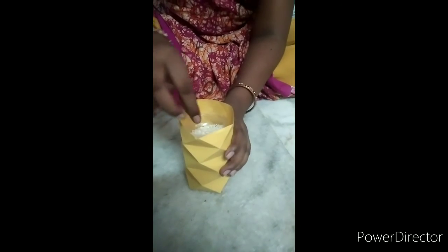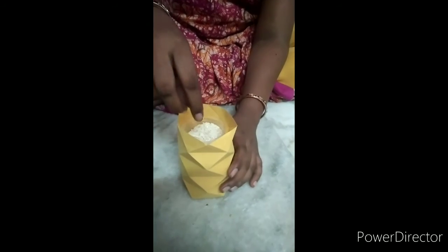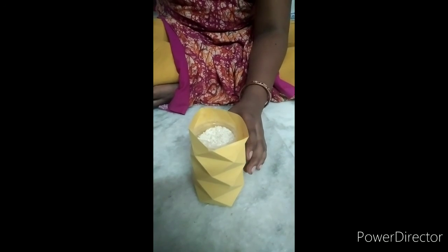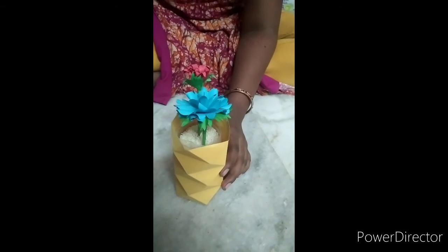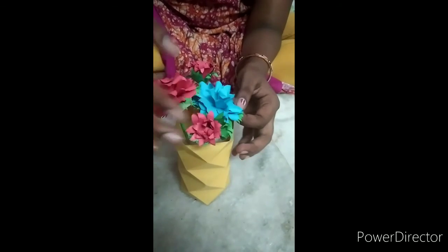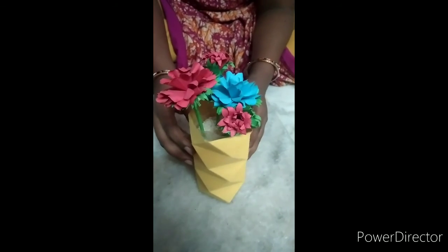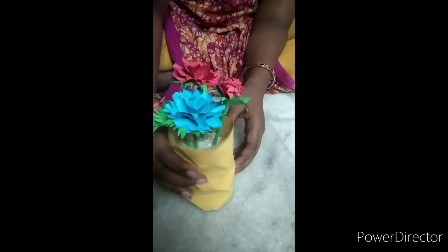I am going to use the old board, the base and walls. I am going to use the flowers. The flowers will be shown in the next video.